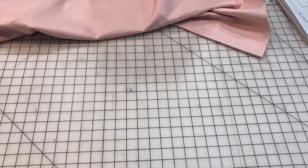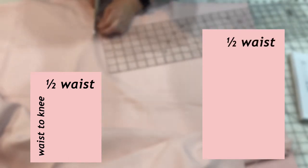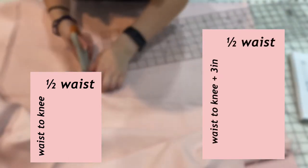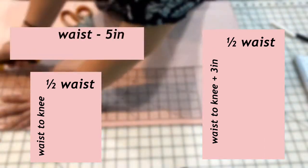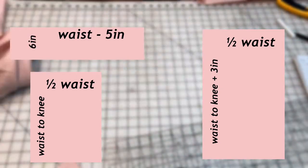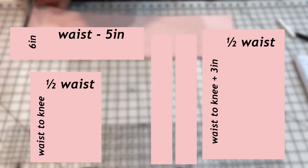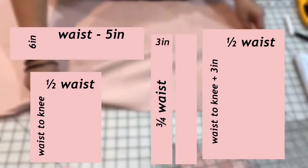While I do that, let me tell you how to make a pattern using your measurements. Starting with the back panel, the width will be half the circumference of your waist and the length will be the length that you want the skirt to go down to. The front panel is the same width but you add an extra three inches to the length. For the waistband, cut out a piece that is four to five inches shorter than the circumference of your waist and six inches wide. Lastly, cut out two drawstrings, which should be about three-fourths of the circumference of the waist and two to three inches wide.